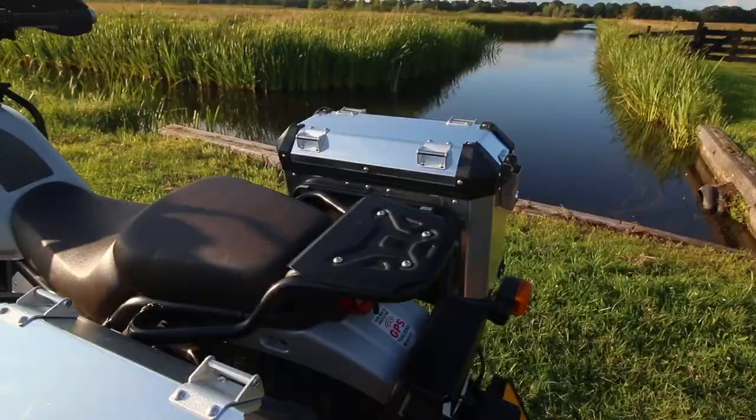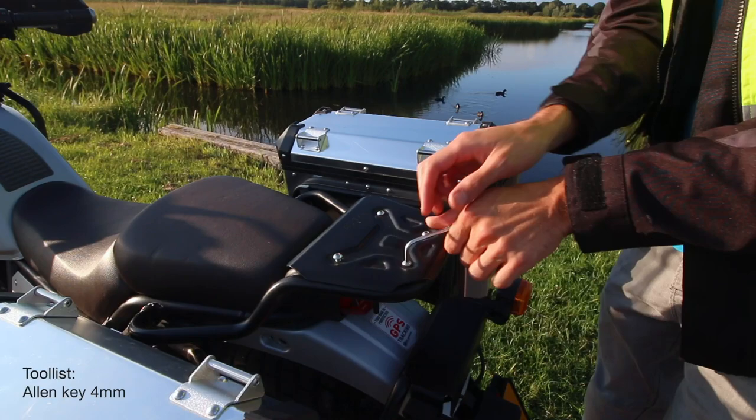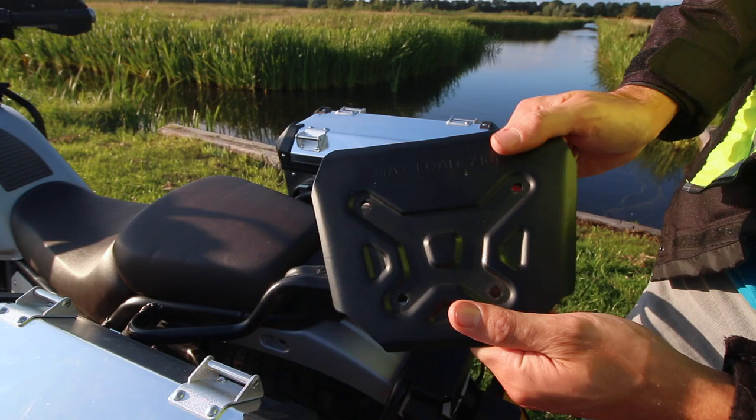This first step will differ from bike to bike, but for the Royal Enfield Himalayan we're going to remove these four screws with an allen key number four. Once removed, you'll have four loose screws and the plate — just keep them in case you ever want to sell the bike.